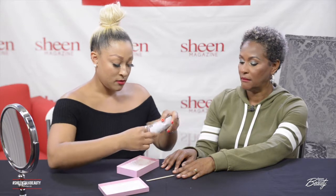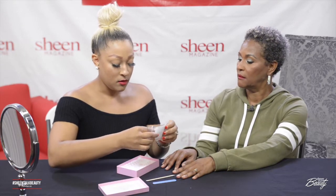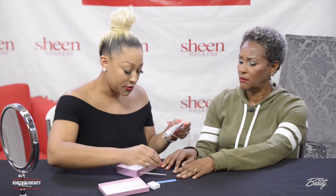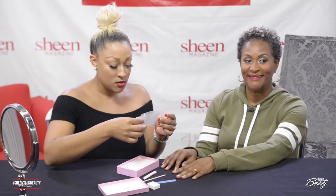So let's get started. It comes with a nail file, a buffer, a little pushbacker to push your cuticles back, some nail glue, and of course the instructions — you've got to have the instructions — and the glue for the nails.